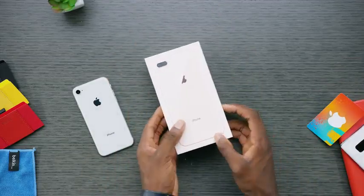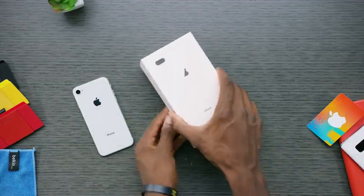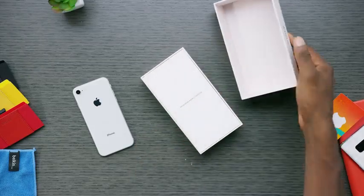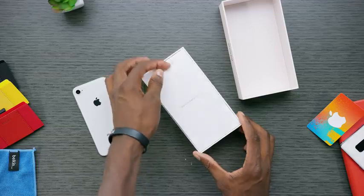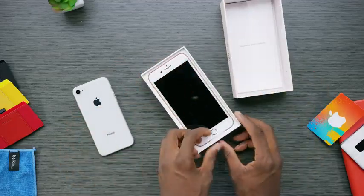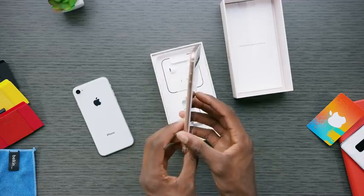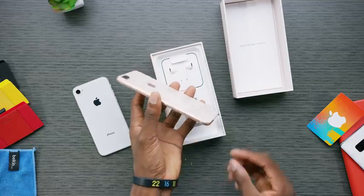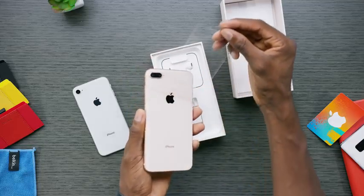Now let's look at the iPhone 8 Plus in this new gold color, with its cream-colored box and copper-colored accents. Again, it has the paperwork on top, which is actually still white — not cream — and then of course the iPhone itself. Both of the lighter colored phones have the white front bezels; only the Space Gray iPhone 8 has the black front bezels.